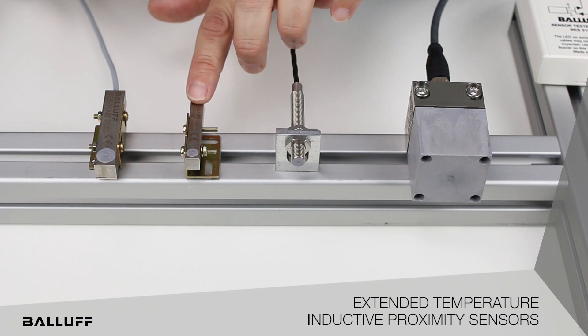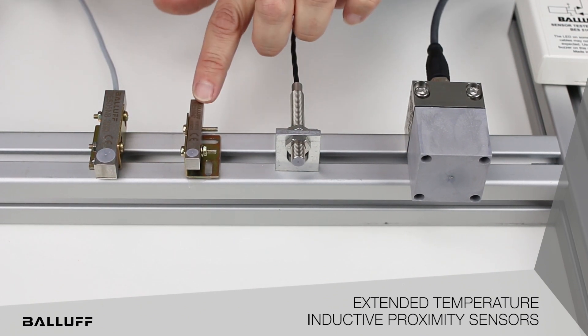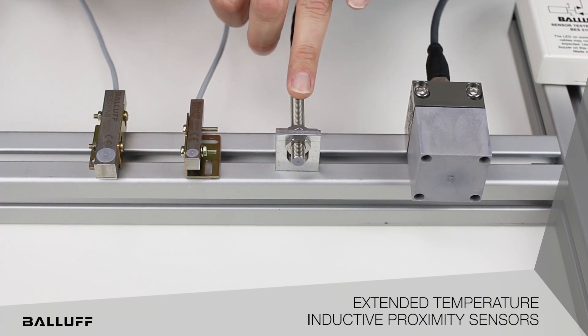These block style versions are going to be very versatile in applications where space is a constraint — where we need to flush mount or put these into a fixture or pocket where we simply don't have enough room for a barrel style sensor.